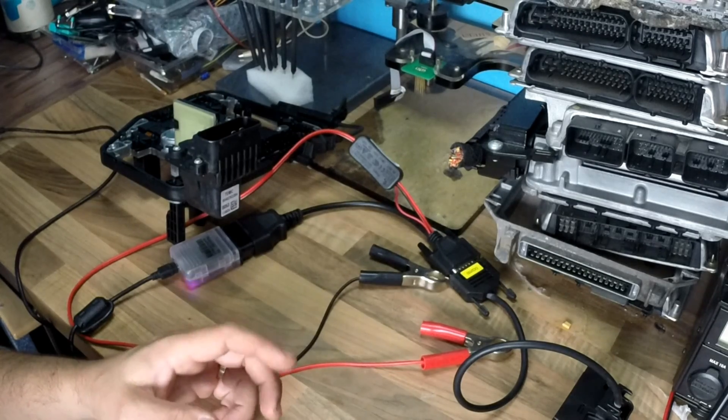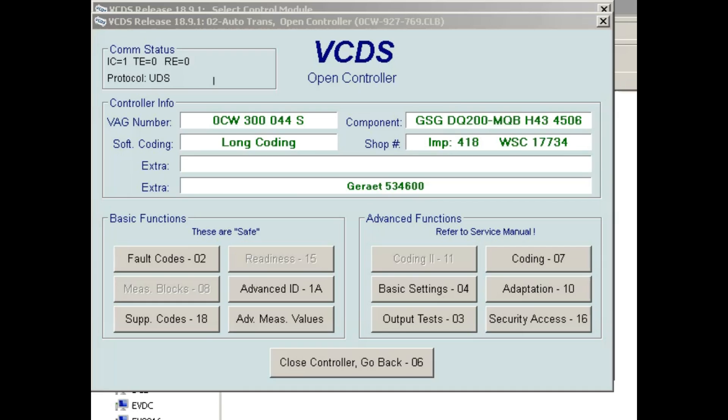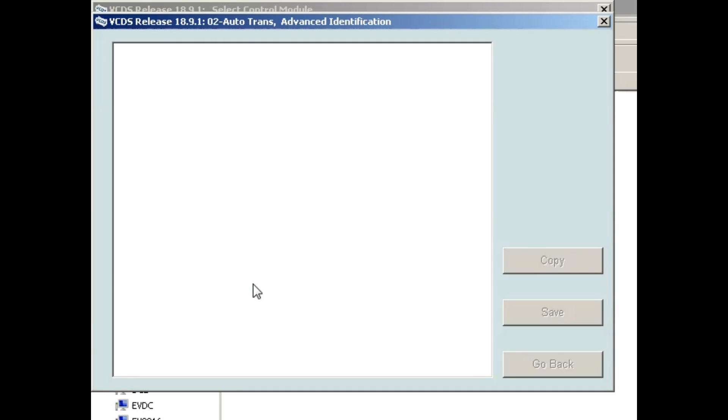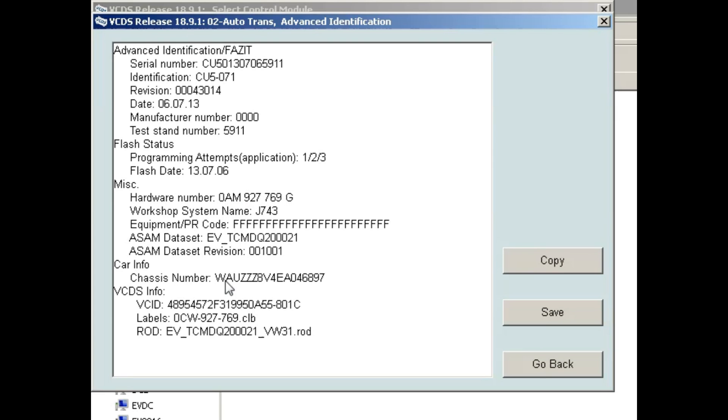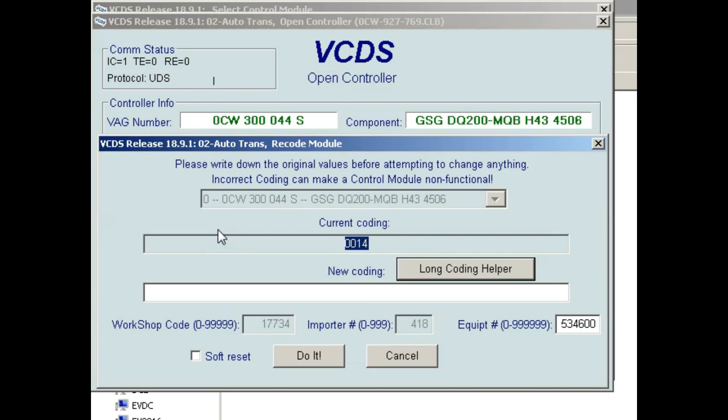I've connected VCDS so we can see the unit I have on the bench. We can see the software number: 0CW 300 44S, and the software version number is 4506. Going to Advanced ID, we can see the hardware number, and I can see this unit is coded to this car — it has an immobilizer. This unit cannot be simply moved from one car to another. This is how it looks on a zero-CW unit — the coding is 14 on this one. When you install another unit in this car, you'll have to put the same coding: 14.